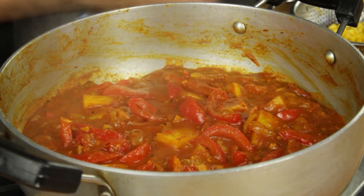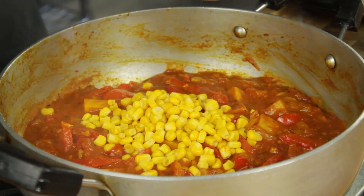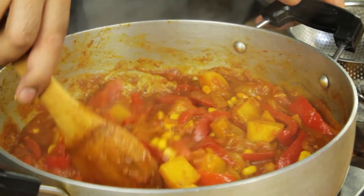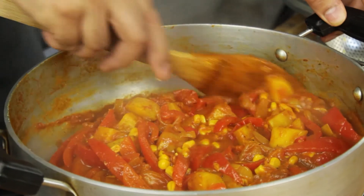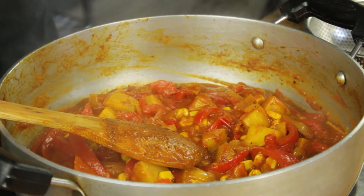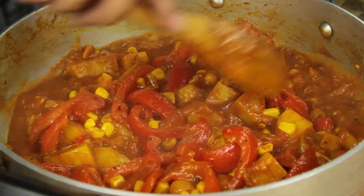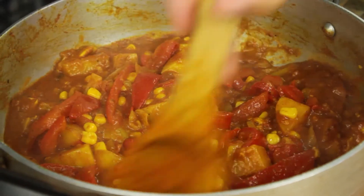Our curry is tightening up nicely now — we're ready to go in with our sweet corn. This is just canned sweet corn which I've drained, going straight in. Those potatoes are nicely cooked and I'm just letting them soften a touch more while that curry sauce thickens up just a touch more. As that sauce thickens and that moisture reduces out of the curry, it just intensifies in flavour — and that's exactly what you want. This is absolutely perfect. The potatoes are cooked, those peppers are nice and sweet, and the sweet corn is in.